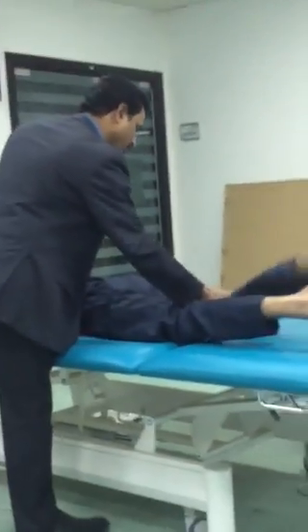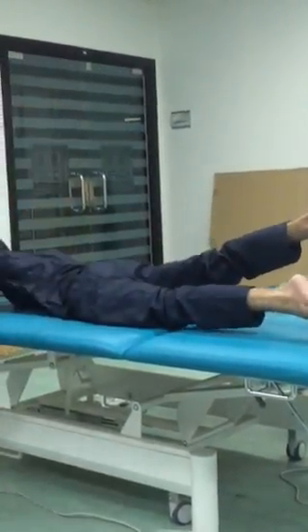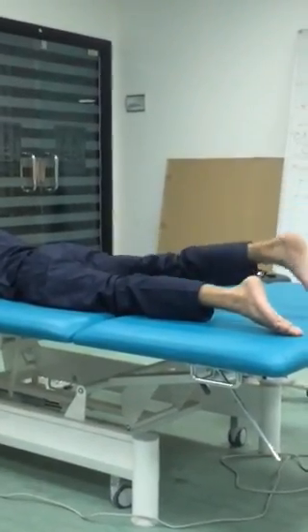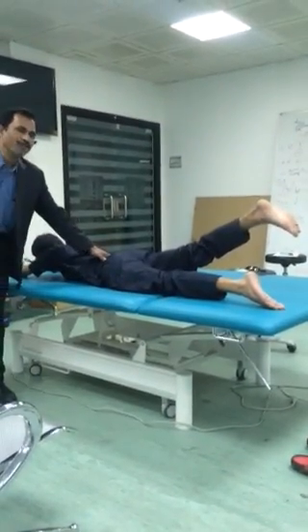Number two: only your right leg up without bending your knee. Straight up, only your right leg. One, two, three, four, five. Down. Again — take up. One, two, three, four, five. Down.